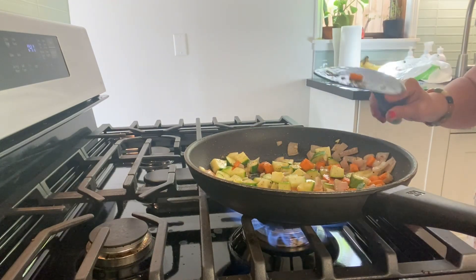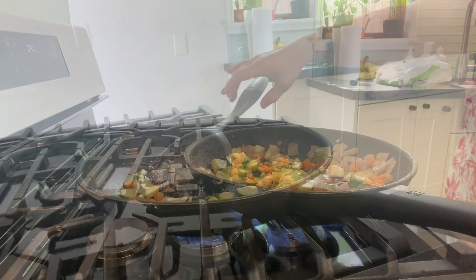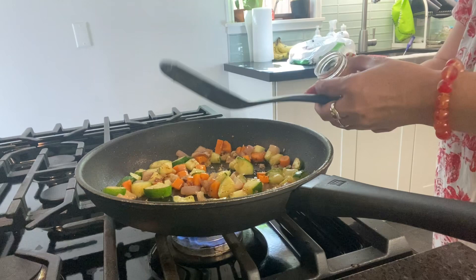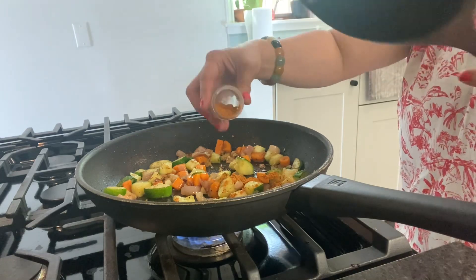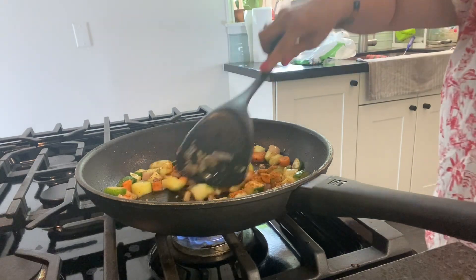After waiting ten minutes, you can add the spice blend. So after ten minutes, I have to add the spice blend.